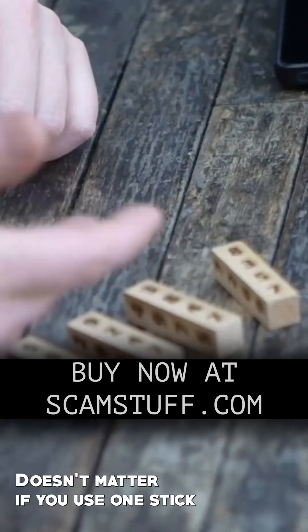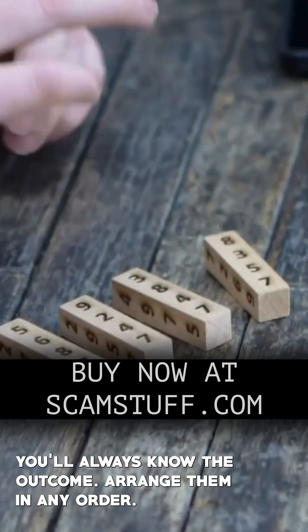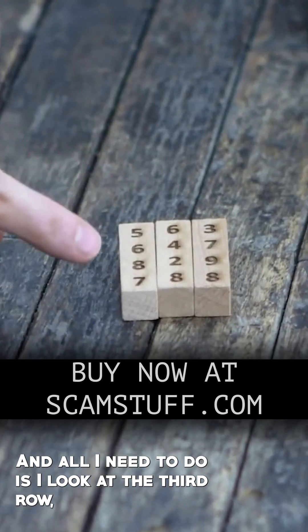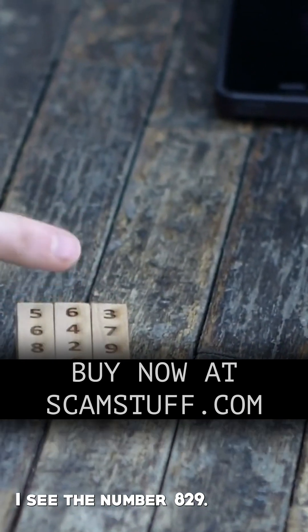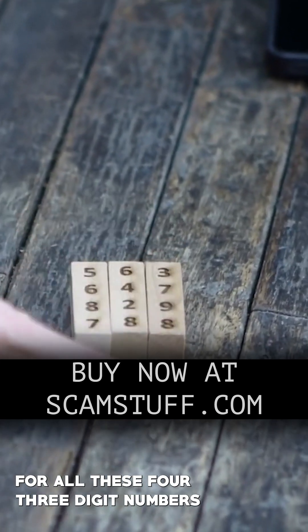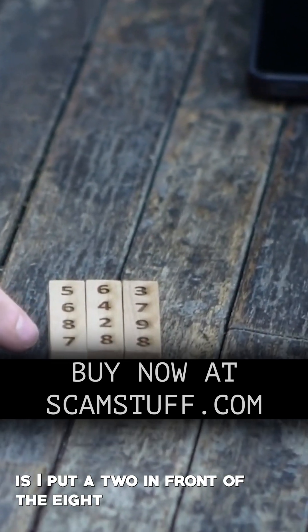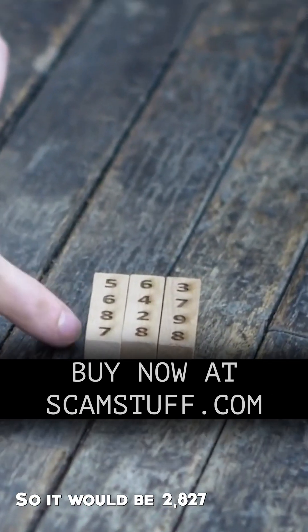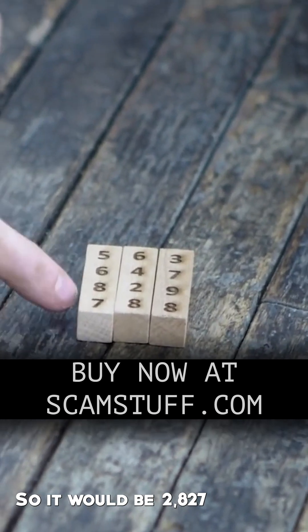It doesn't matter if you use one stick, two sticks, three sticks, or four sticks — you'll always know the outcome. Arrange them in any order. All I need to do is look at the third row. I see the number 829. To know what the total is for all four three-digit numbers, I put a two in front of the eight and subtract two from the last number. So it'd be 2,827.